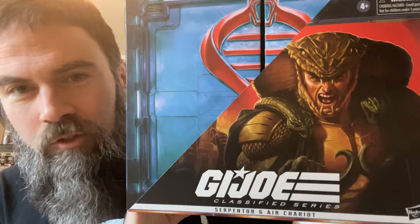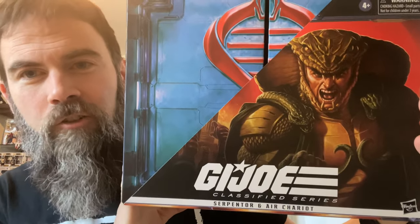What's up, everybody? I am so excited. The day has arrived. I finally can bring you this GI Joe Classified review. The Great Serpentor with Air Chariot.